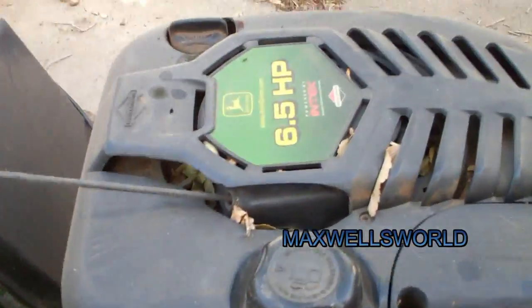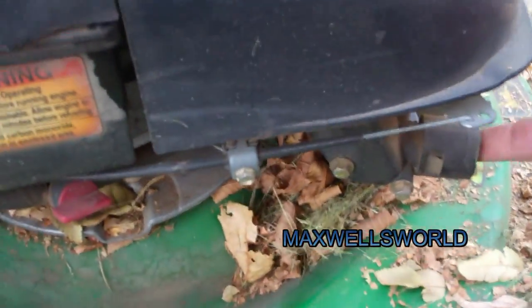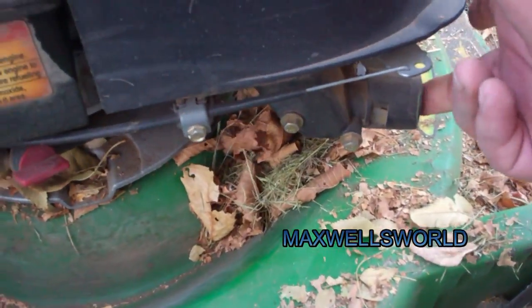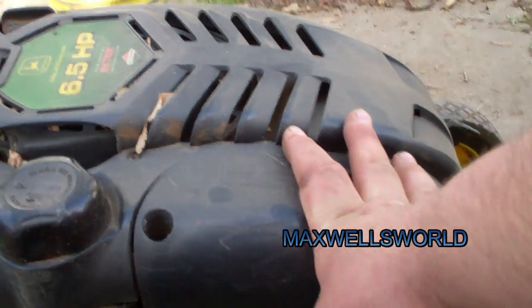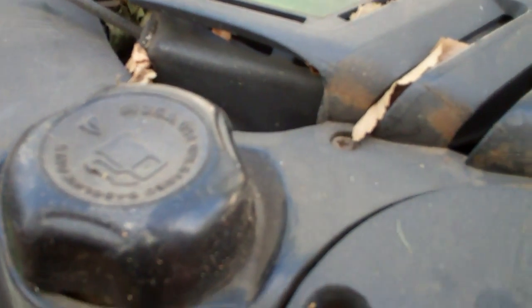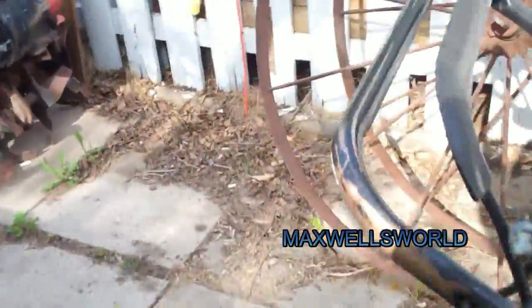We got the oil pretty much filled, we got the fuel filled, the fuel switch is on. Now for some odd reason in this lawnmower it takes about six pumps and she'll start. The air filter was good — I checked her last season. The model number of this lawnmower is a JA60. Not sure how old it is, but it says the date code is 102700, so I'm not entirely sure how old the mower is.